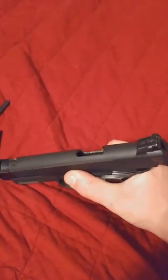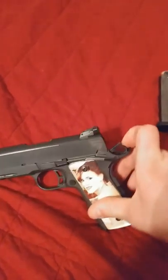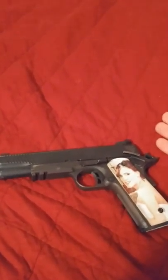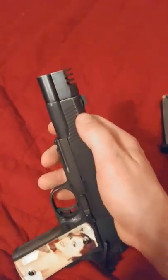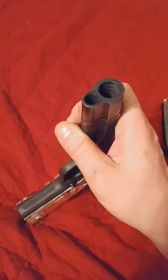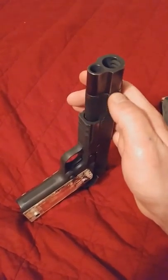Go ahead and rack the slide. It's almost easier to leave the hammer already cocked. If you want, you can put the safety on if that makes you feel a little bit better. Now, mine has a compensator on it. This is where mine gets a little different than most other 1911s that have the bushing.